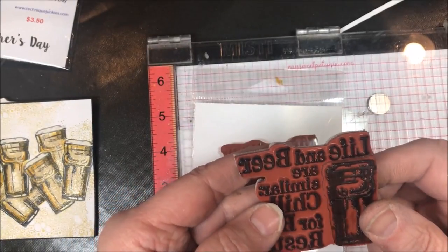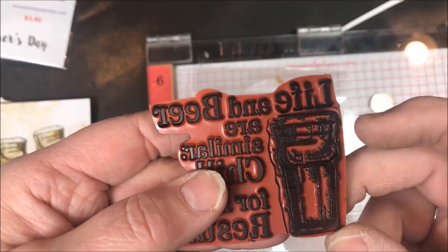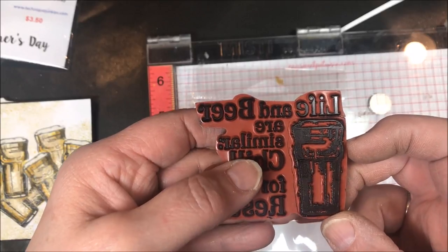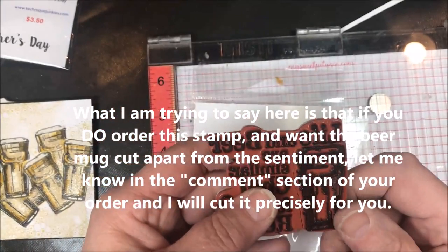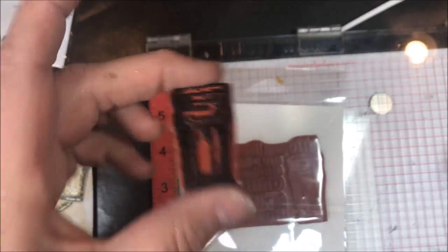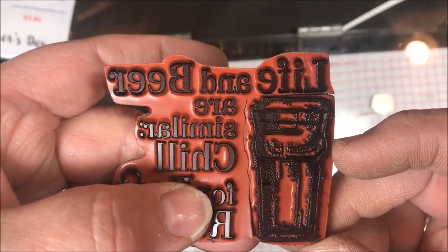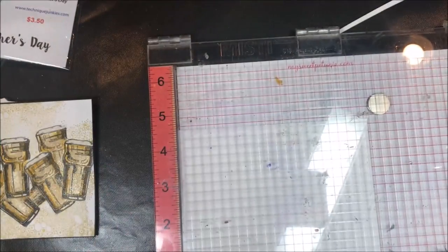When you get this stamp you could certainly cut it off yourself, but I use my scroll saw because it's precision — that's how I cut and put cling mount on everything. So if you decide you like this technique and you'd like me to cut your stamp before I mail it to you, let me know in the comments when you order. I'll do it for free, you just need to let me know. The good thing is if I ever want to stamp the full image again, it just fits right back in, so it hasn't ruined the stamp.